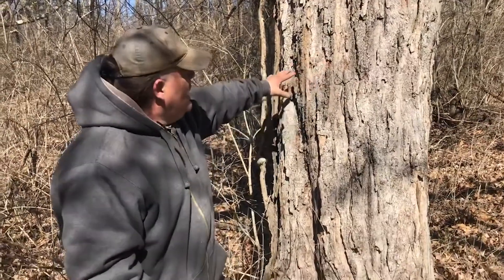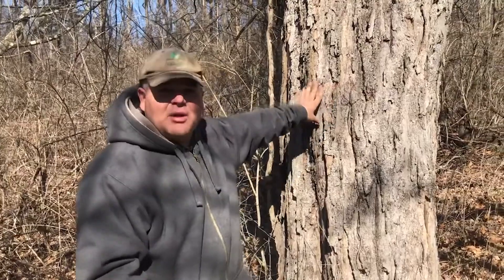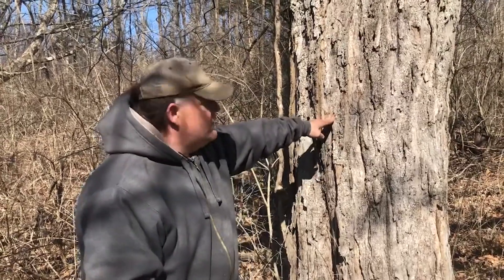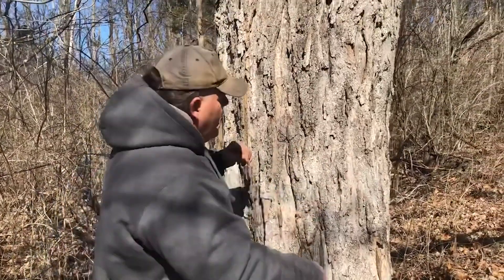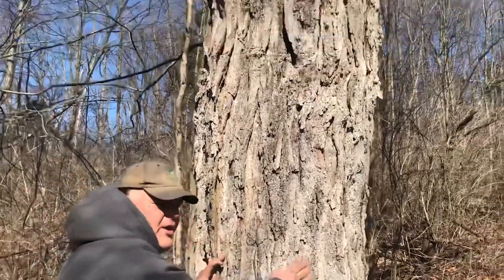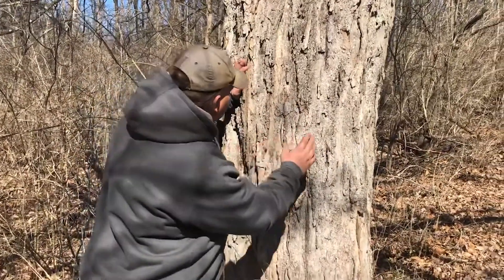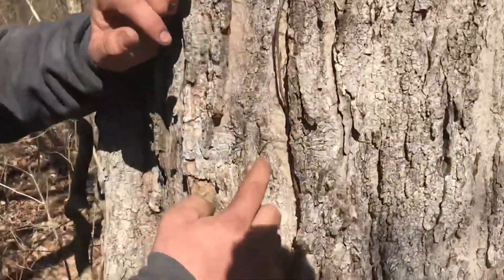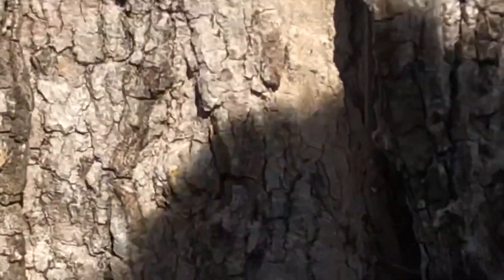Here we are at one of our trees that is all tapped out. You've heard the term 'all tapped out' — well this is where it comes from. We've tapped this tree for many years in a row. Remember the foot rule: the tree has to be a foot in diameter, and the next time you tap it you have to be a foot away from the previous hole. See this little slit and dimple right here — that was about four years ago when we first tapped this tree.